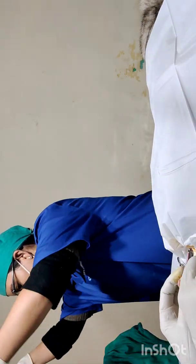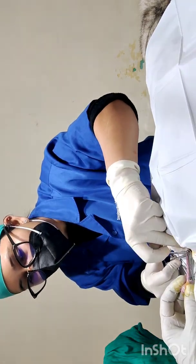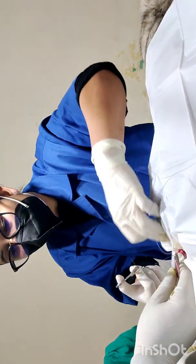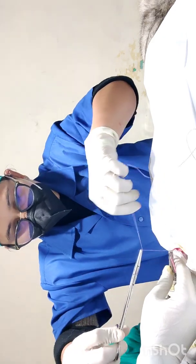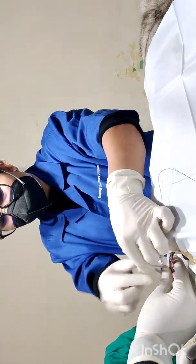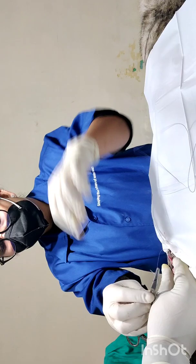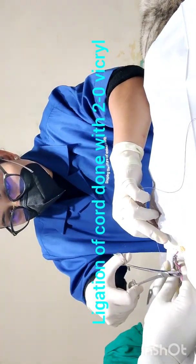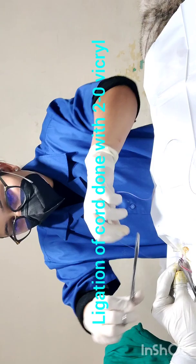Now we will ligate the spermatic cord with vicryl 2-0. I will put my ligature just behind the first clamp, close to the body. In cats we don't need to go for transfixation — we can just ligate it. Once the ligation is done, you can see a paler white area around the ligature; this white area confirms that our ligation is good enough.